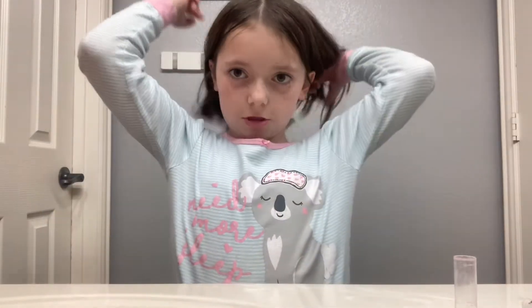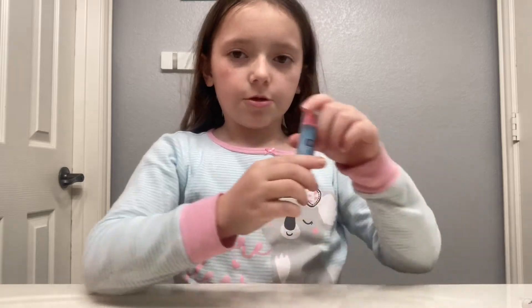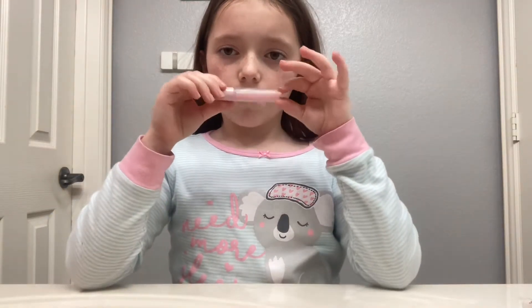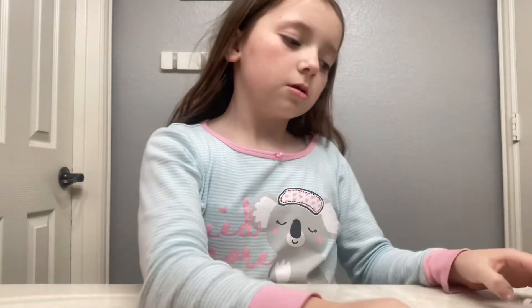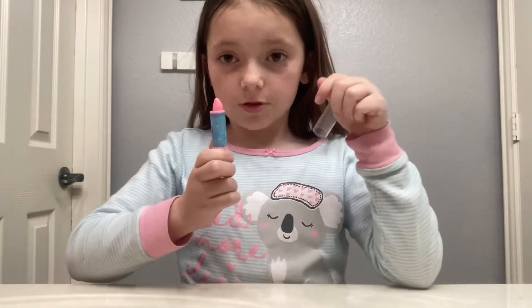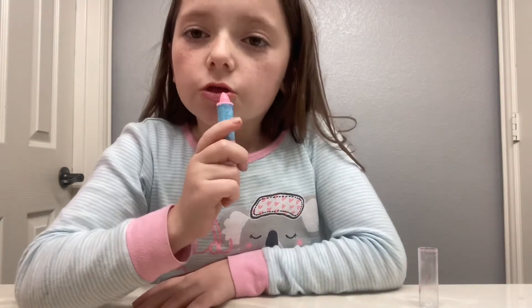Get ready with me for the circus. Right now I'm using my lip products, which I already have here. This pink lipstick — doesn't matter about the color — and this light pink sparkly lip gloss. First, if you want to copy me, grab your pink lipstick, open the cap, roll out a little bit, and rub it on your lips however much you want.